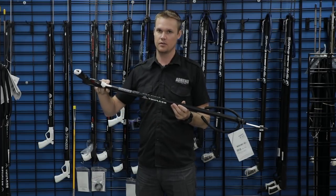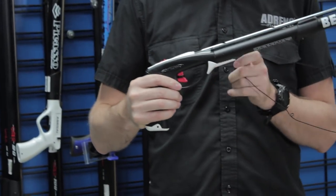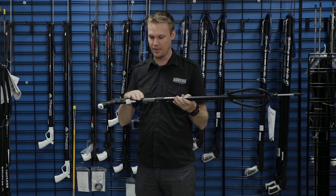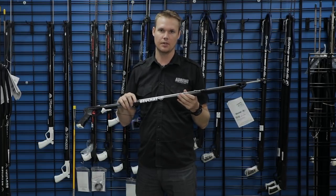This particular model doesn't have a mechanical line release, so quite simply you're actually taking the shooting line and jamming it back into place to keep it strung onto the gun. There are some guns on the market that do a better job, but this is still under $100, so you kind of expect those things with that type of quality.